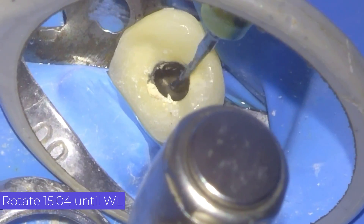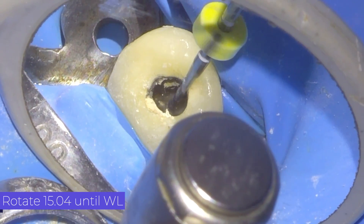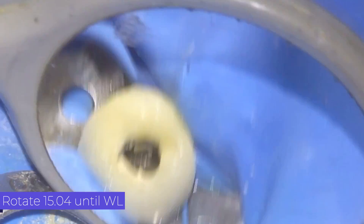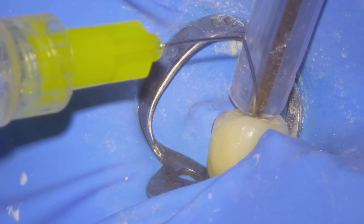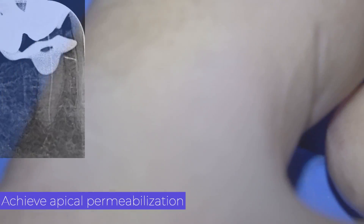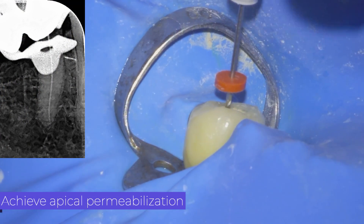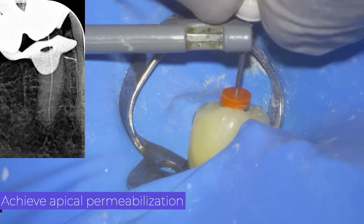As we see that the 15K file has a good glide path, we decided to use a 15 Rotate file with 4% taper. After each rotary file we irrigate with sodium hypochlorite and perform patency.